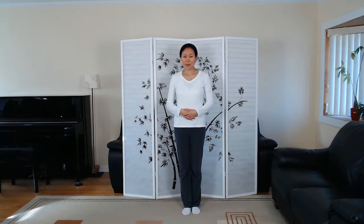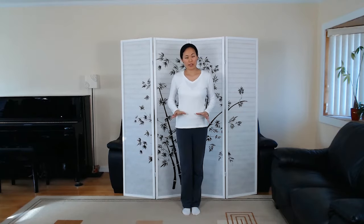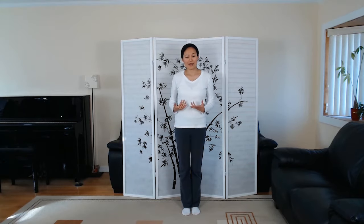Hi, this is Jenny Lu and we're going to learn a set of qigong called Ba Duan Jin, which means eight pieces of brocades. This set of qigong is going to help us develop a stronger lower body, help energy and blood circulate better in our internal organs, regulate breathing, and also help to boost immunity.